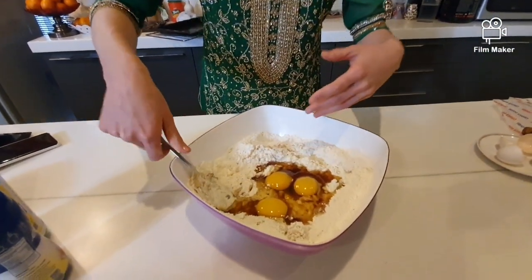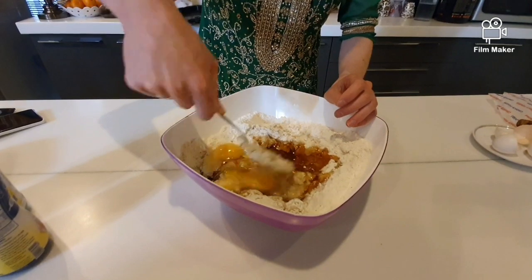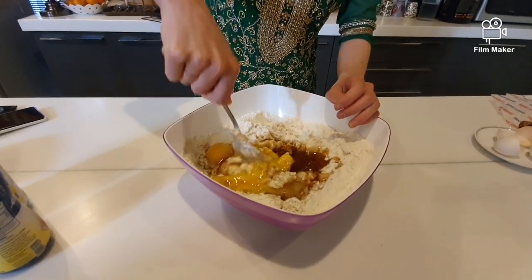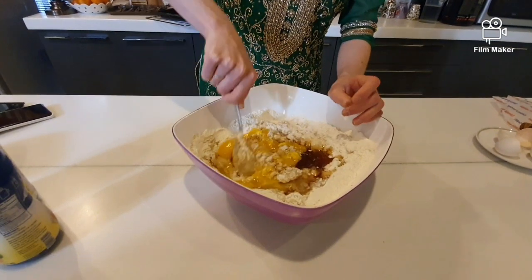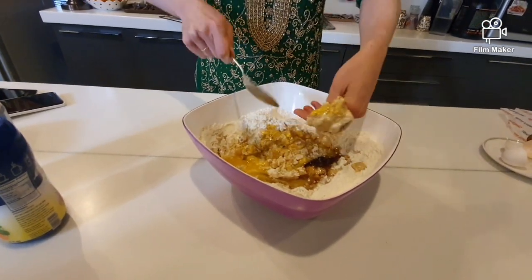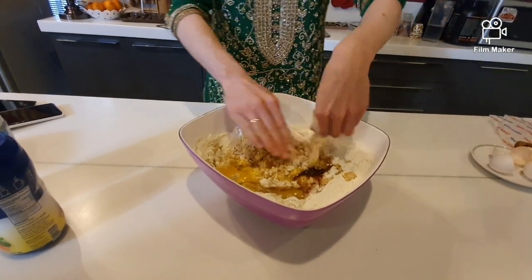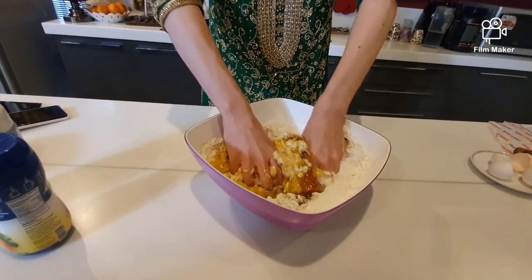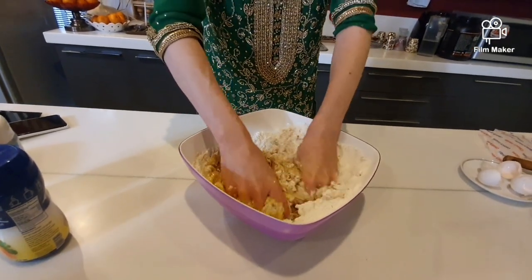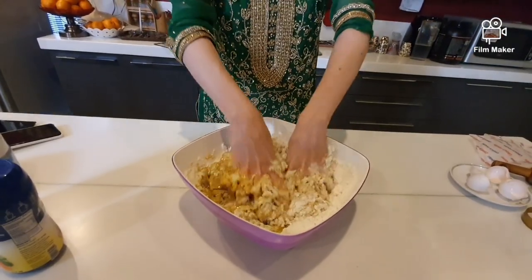After this point I will have to change into stirring it with my hand. I washed it carefully. So let's get rid of this spoon. This will take a while, so let's continue the video from the point that it looks more like a dough.